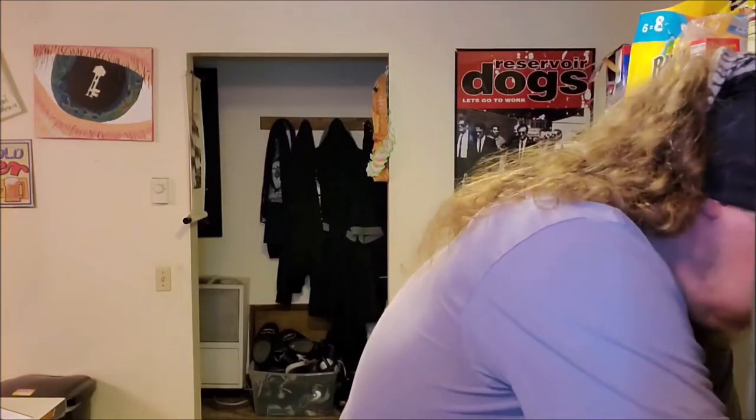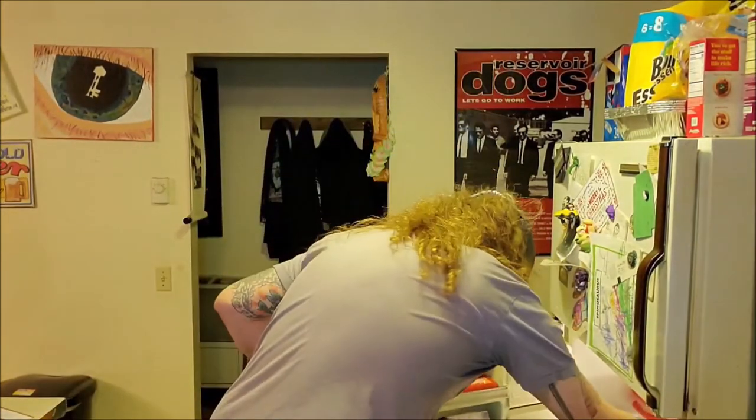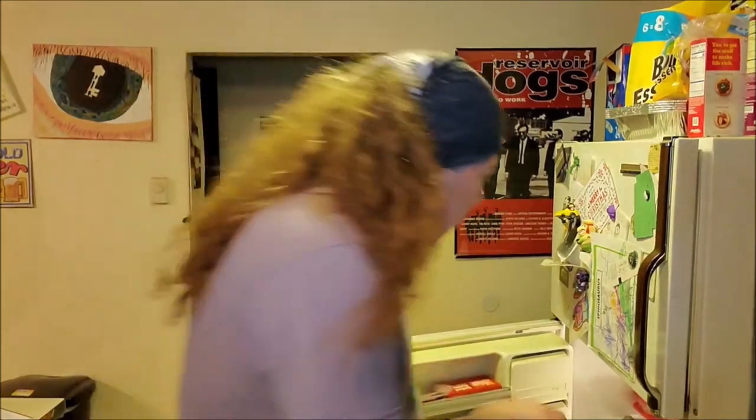We're just going to screw these suckers on real quick. Got one, got two. And I always make sure I give them a little shake. And what we got here is Billy Ray's pickled eggs. In about one to two weeks, you're going to take these out of the fridge — because that's where we're putting them. I like to about every day when I get breakfast and dinner, give them a shake. So we're going to come back in about two weeks and show you what they look like.